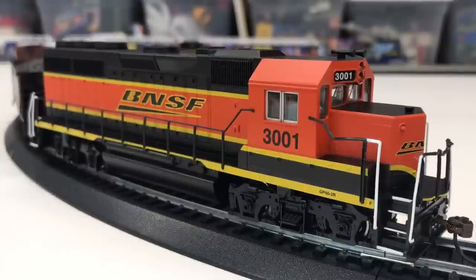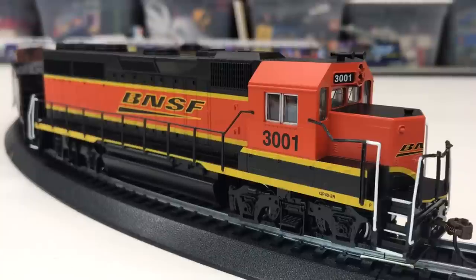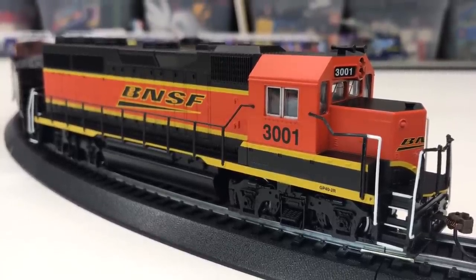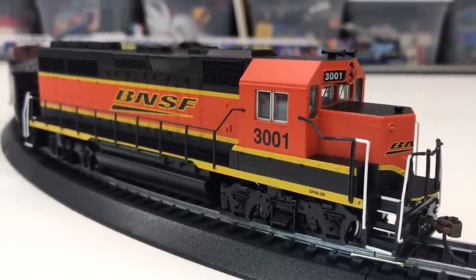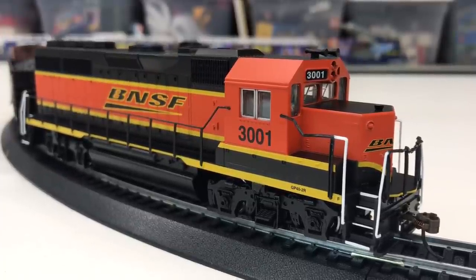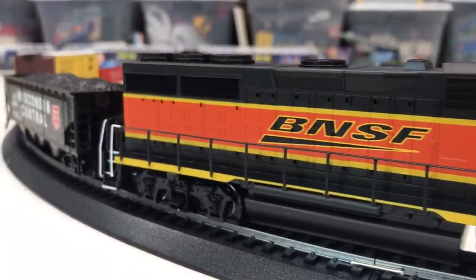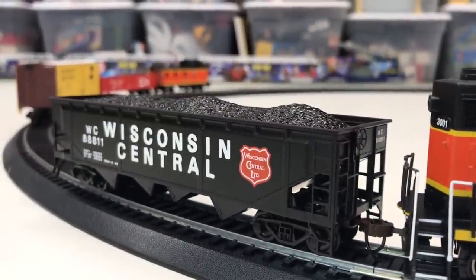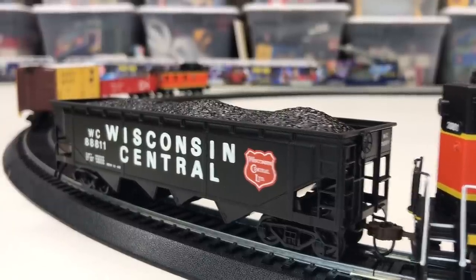This locomotive is an EMD GP40, got the number 3001 — that's the same number as a 2x4 LEGO brick, by the way. It has knuckle couplers on the front, which is pretty cool. It's got the BNSF paint scheme — more of a black, orange, and yellow. There's the Wisconsin Central quad hopper, and we lost the rest of the train there.